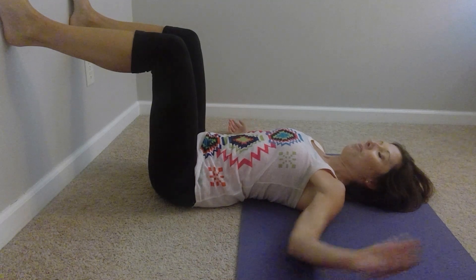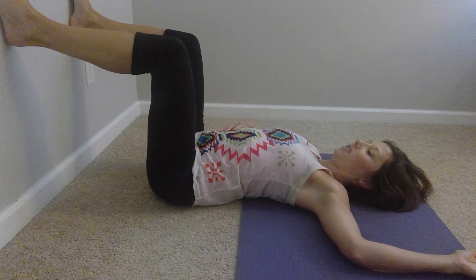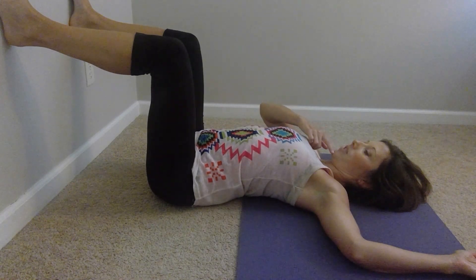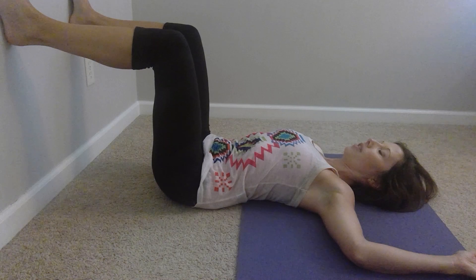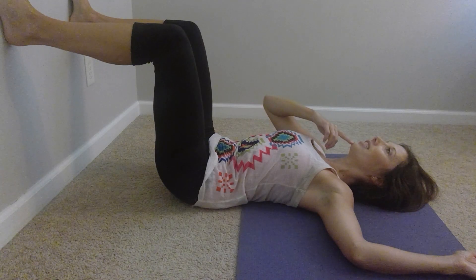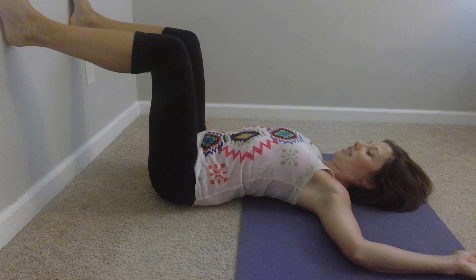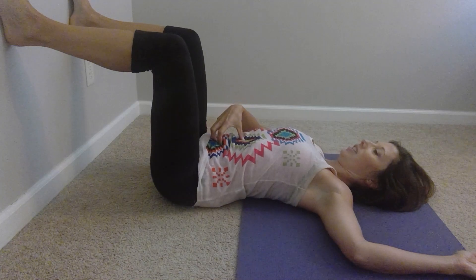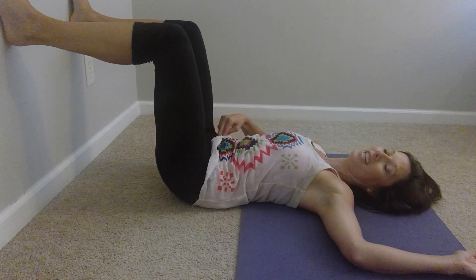As you breathe in, I'm going to move my arm out of the way so you can see. As you breathe in, we're going to draw the tailbone down, let the spine arch up off the floor so there's some space underneath your back, and let the chin draw towards the chest. Then as you exhale, roll the tailbone up towards your knees, draw the belly button down into the floor, feel the contraction of your abdominal muscles, and let the chin tip back. So breathe in — arching; breathe out — contracting the core muscles, cinching everything in towards your midline, the TA engaging.